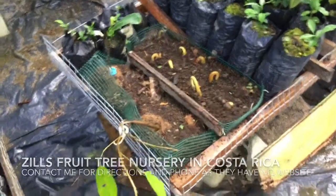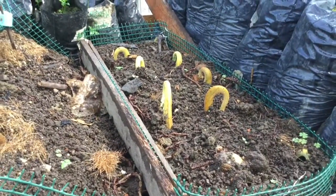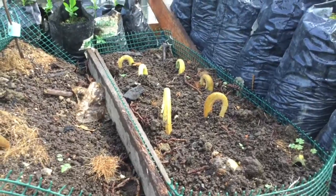I'll keep you guys updated if you're curious about how this is going. That's the air pruning method for planting pots — why it works and why I do it.